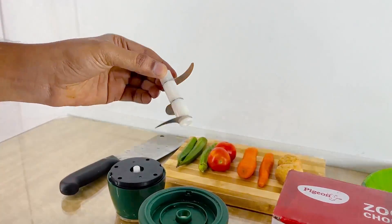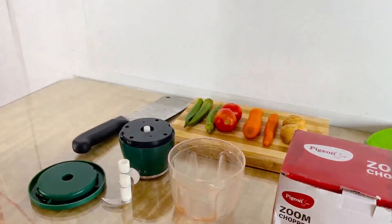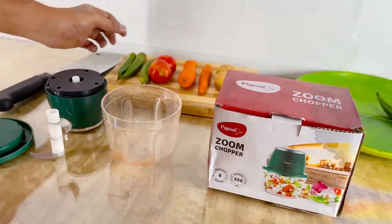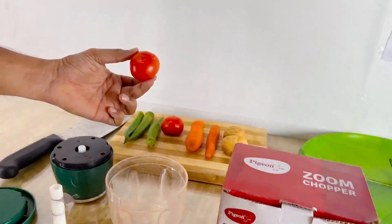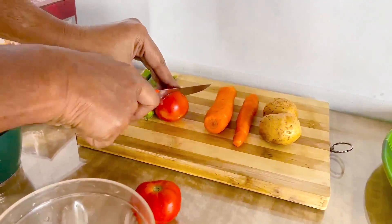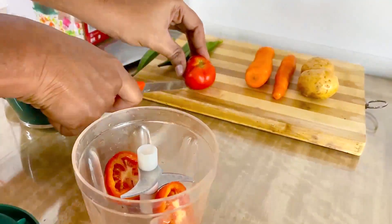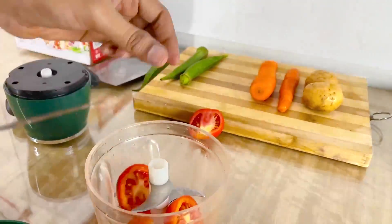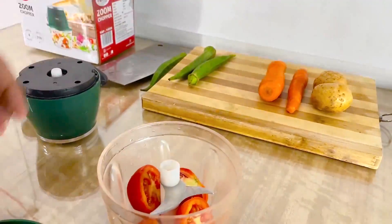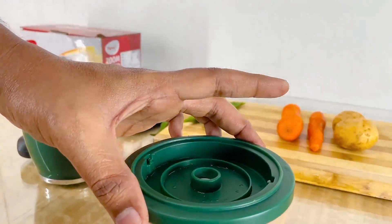It is a very sharp blade. I have a very sharp blade. It is a little easier to cut with the blade. Let's put the blade in every form. Let's put the holes into the blade.